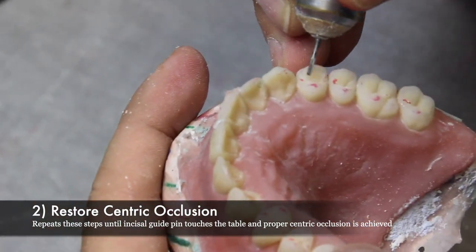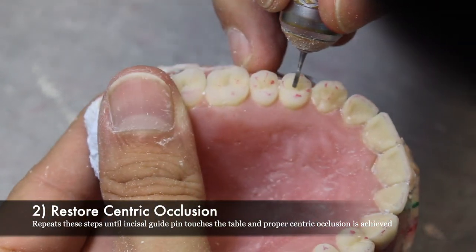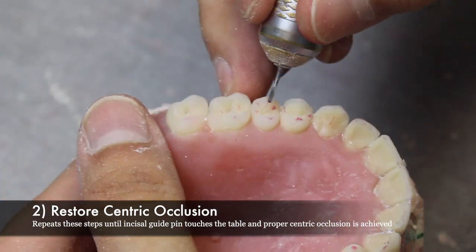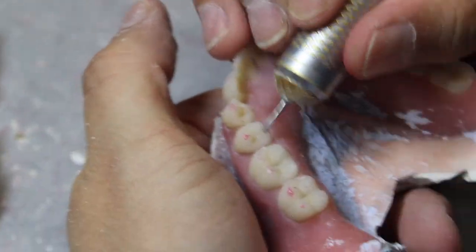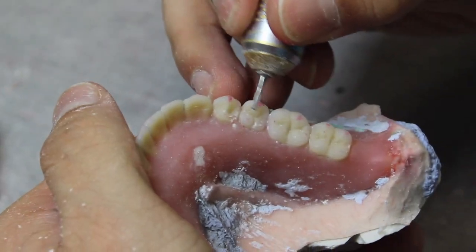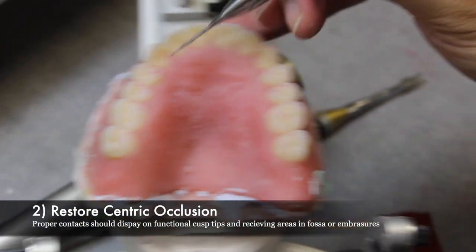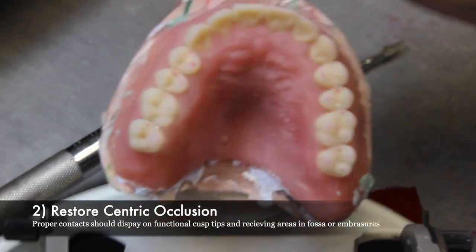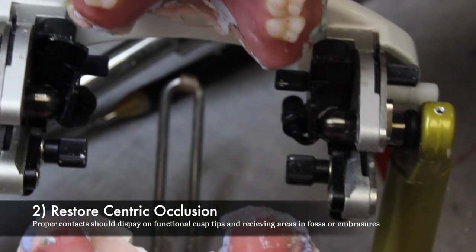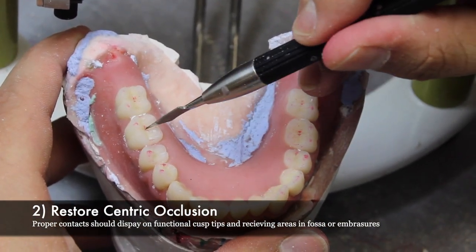It is important to note that although an incisal guide pin may touch the table, it does not mean the tooth-to-tooth relationship is accurate. And vice versa, just because teeth are touching properly, it does not mean the incisal guide pin is touching the table. Be sure that these two things coincide. The proper contact should display on functional cusp tips and receiving areas in fosses or embrasures. On the maxillary, the functional cusp tips are the lingual. On the mandibular, the functional cusp tips are the buccal.